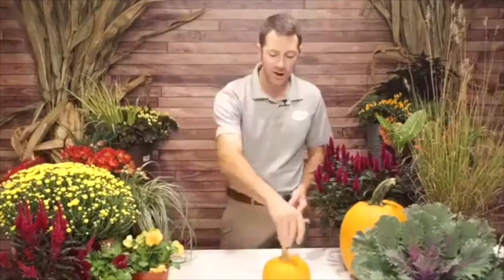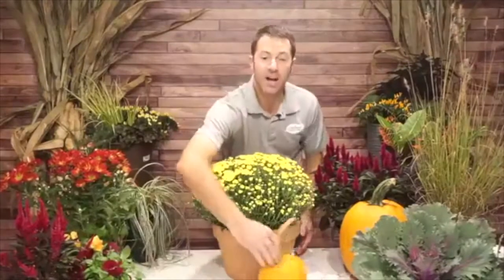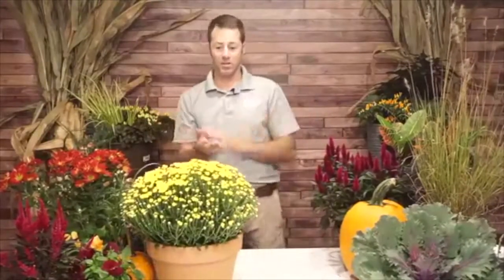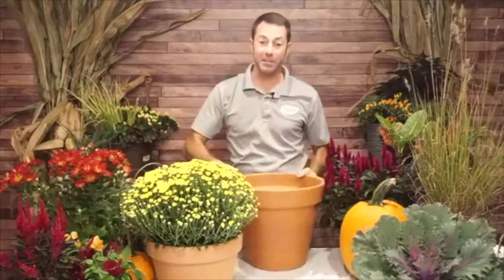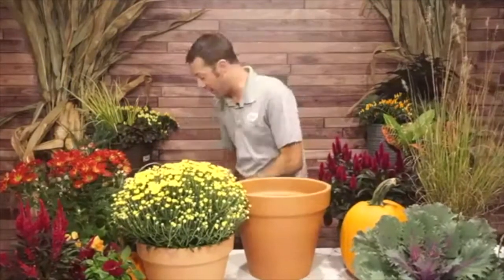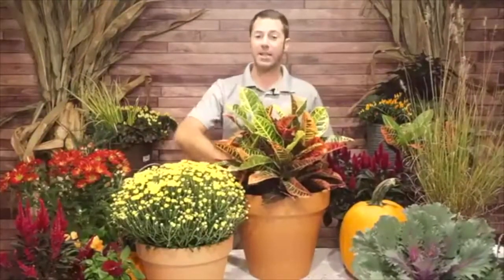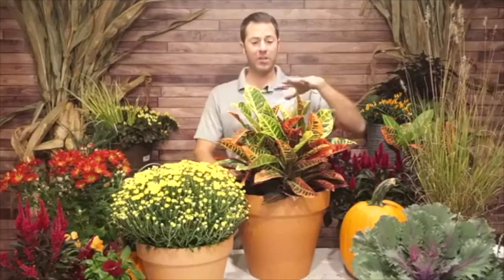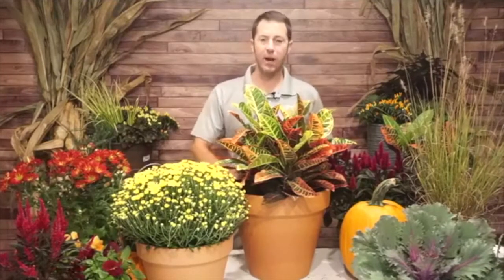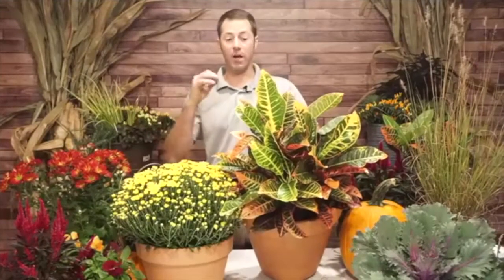On your porch, patio, steps, or out in the garden — you can do this anywhere. I've got a mum in a terracotta container. I love terracotta in the fall, it's got that fall look. Just doing a grouping of different containers is a great option. I've got another slightly bigger terracotta pot. There's a croton — I love crotons. They're great for a covered porch area where they get a little shade; you don't want them in full blazing sun as they can burn, but on a porch or patio they give you that tropical feel.